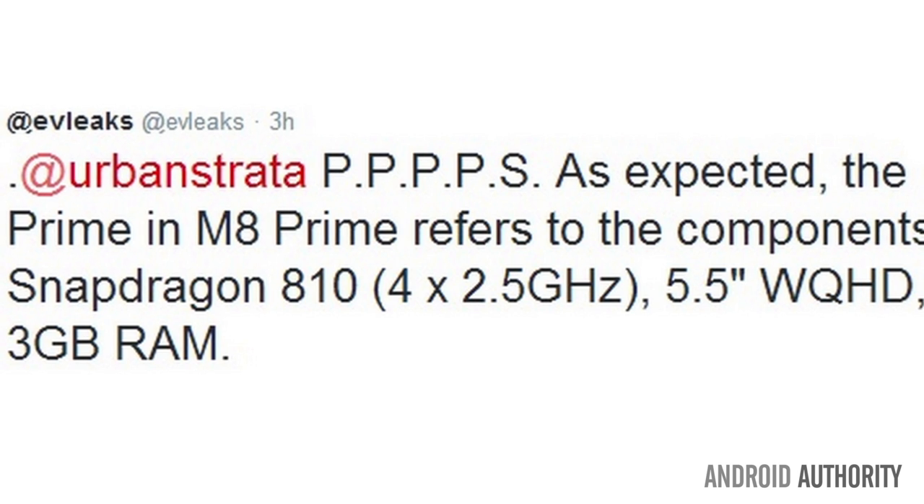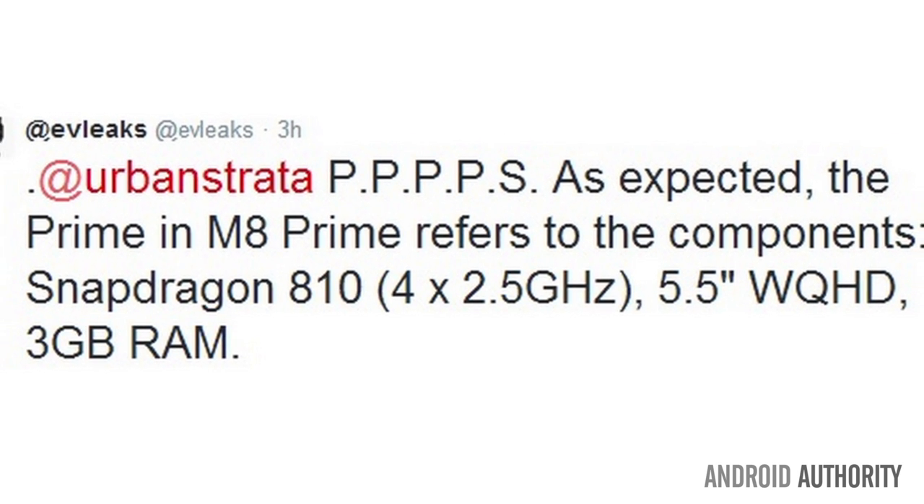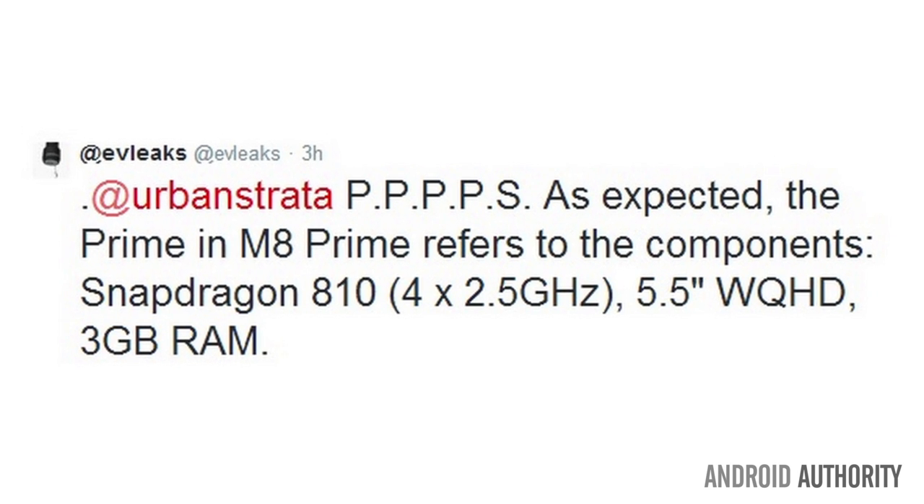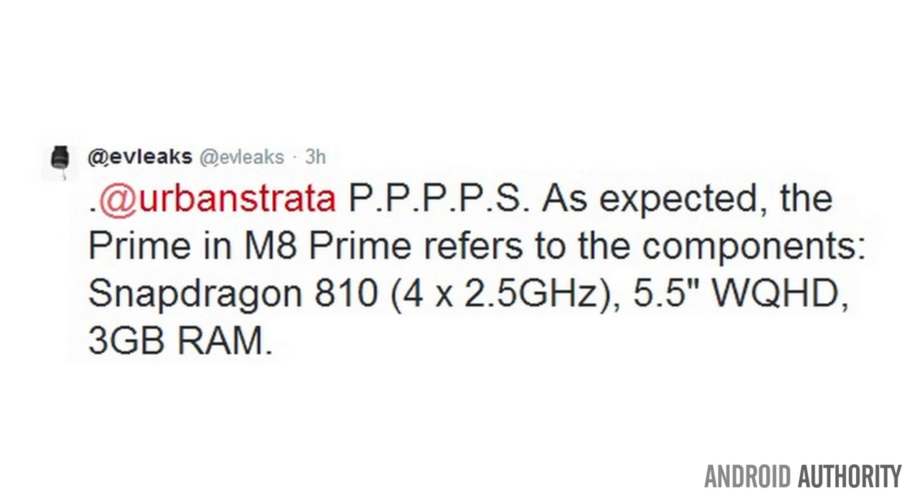I could not make this up if I tried, because clearly Samsung and HTC are not talking about naming conventions, because HTC also has a Prime. It's rumored to come out with an HTC Prime M8. The Prime M8 refers to components including a Snapdragon 810 and a 2.5GHz processor with a 5.5-inch display and 3GB of RAM. However, Eevee Leaks did correct himself by saying it was not the Snapdragon 810, but the Snapdragon 805.